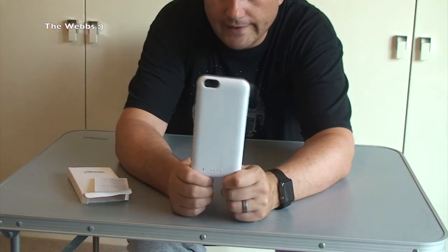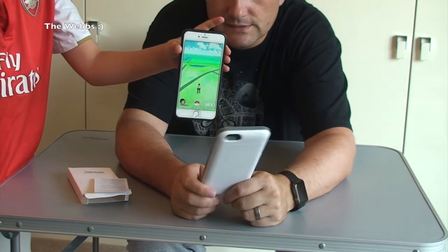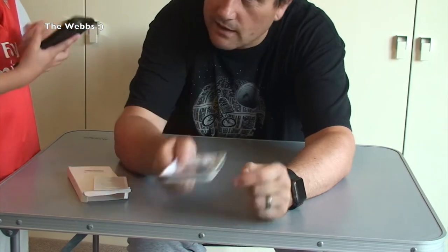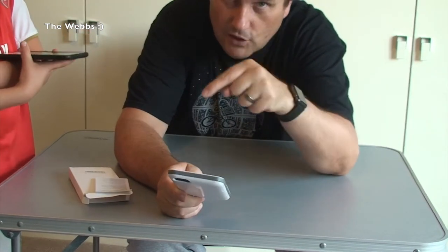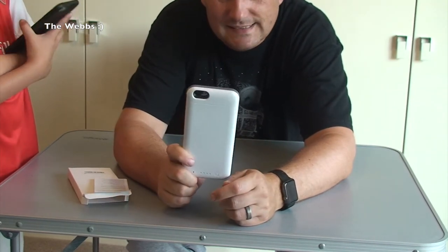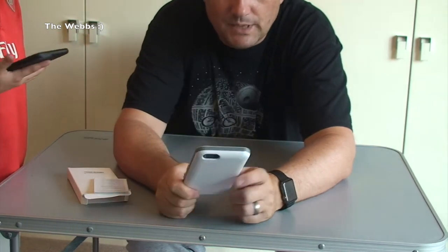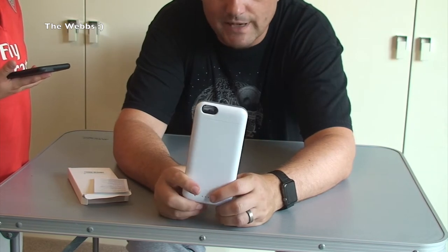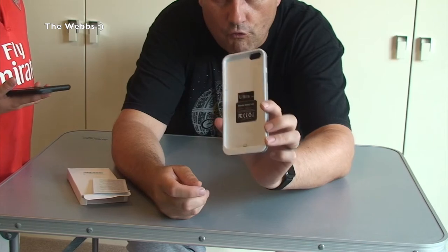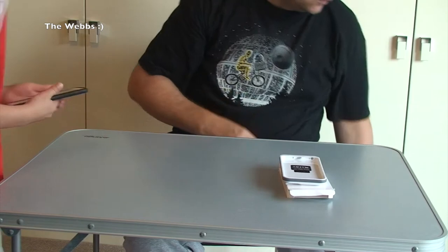It goes on my iPhone 6 Plus and it is a case with a battery built into it. One of the things I have really got into, like a lot of the world, is Pokemon Go. I love a bit of Pokemon Go — let me know if you are playing it down in the comments. We love Pokemon Go, don't we Ethan? Really, really liking it — Level 20 at the moment. Those of you who play it know it drains your battery, so I bought this and it has proven to be extremely useful.